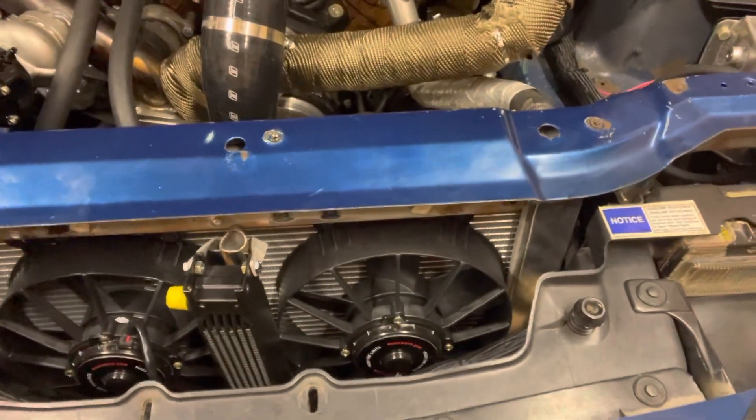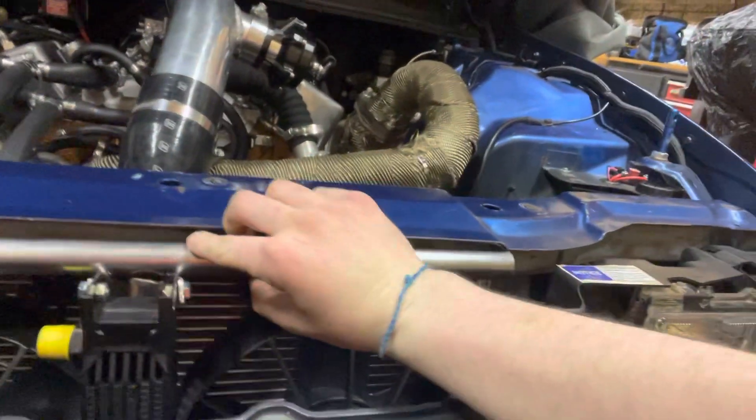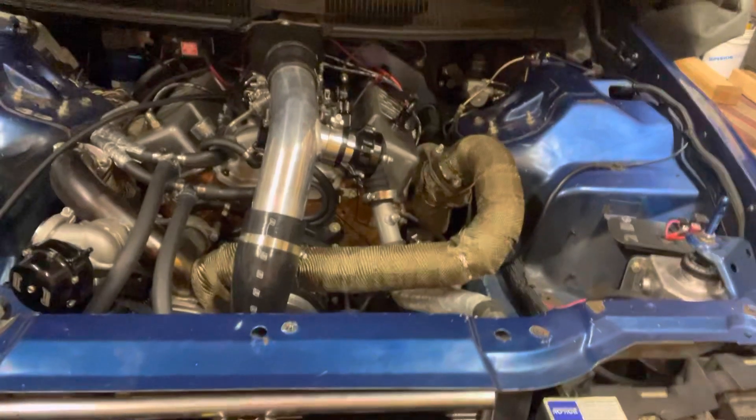Just put these high-flow fans in. That's the wiring setup — all Deutsch connectors down there. This is my new trans cooler. I'm making a little brace for it so it stays in place, and the fans will pull air through it.